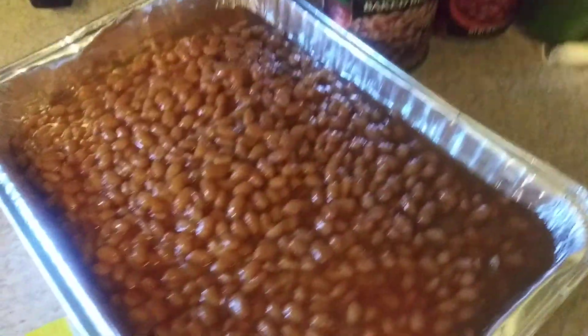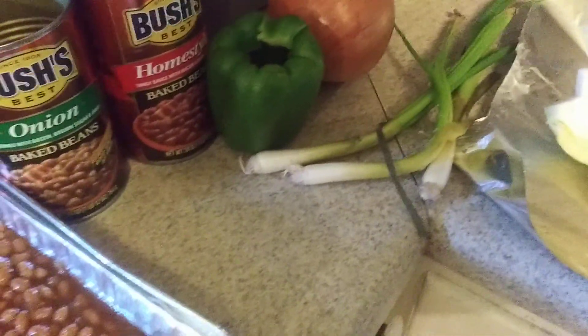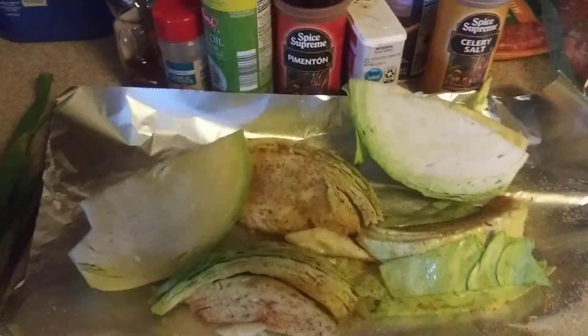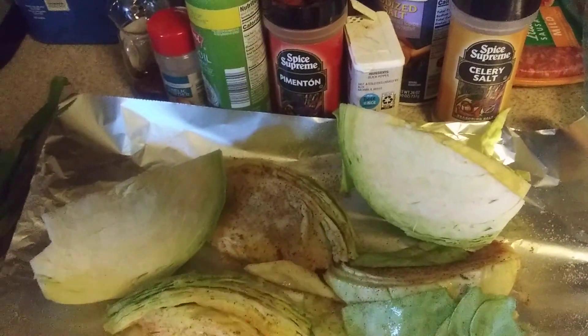They've been boiling in beer — you know how the pot boils them in beer. Potato casserole is ready, and I got some baked beans going on over here. Some Bush's — I'm gonna put some peppers and onions in them, season them up, put them in the oven. It's gonna be a hot grilling day at auntie mama's!